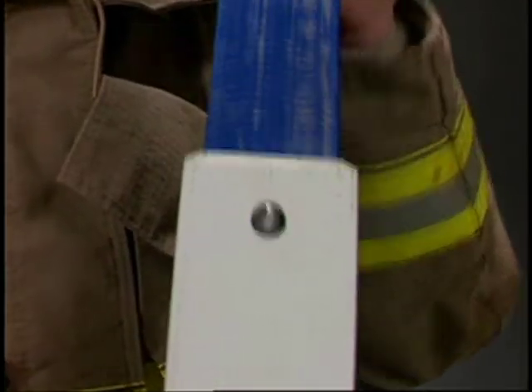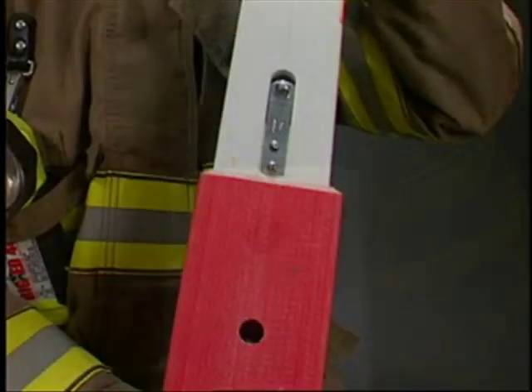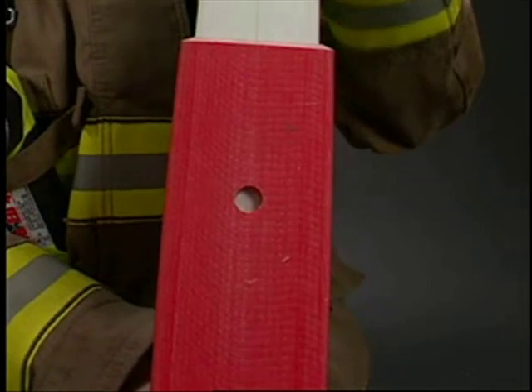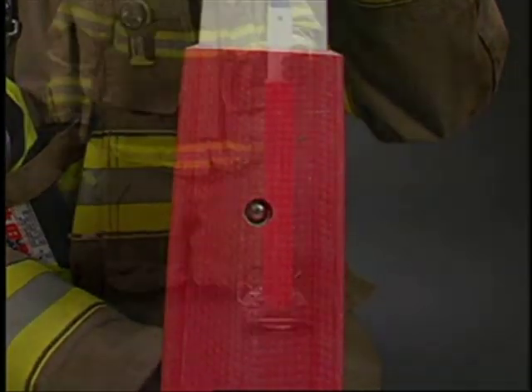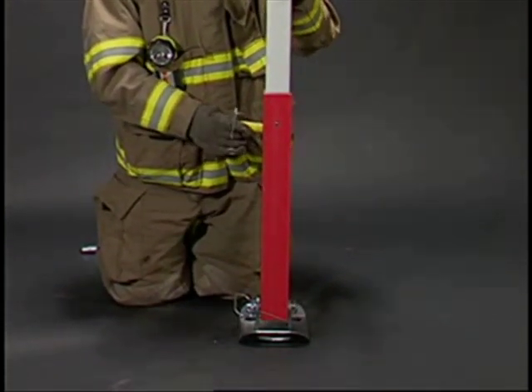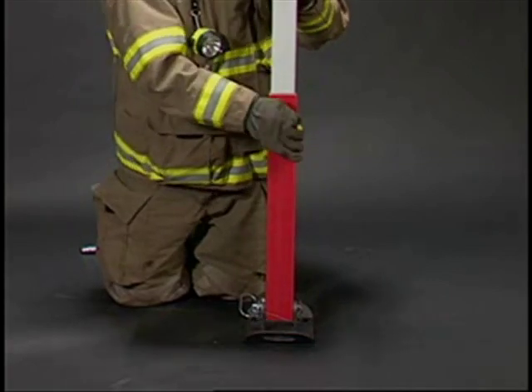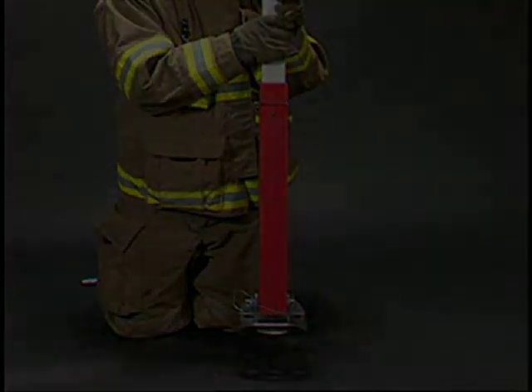Telecrib strut interlocks are an important safety feature that align the pin holes and prevent overextension of the strut. Normal care should be taken not to slam the struts out against the interlocks. You should not carry the struts supported by just the interlocks — insert the strut pins, then carry and use the struts.